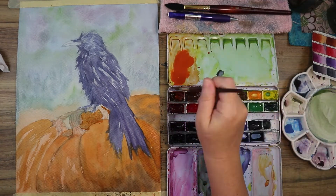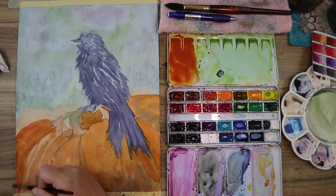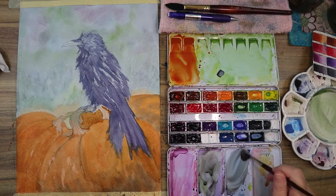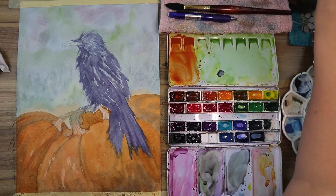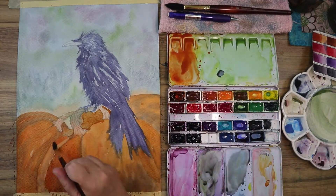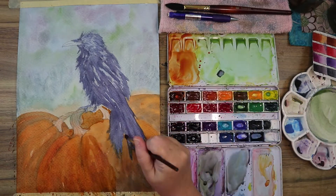Just blocking in those oranges and throwing in shadow colors to push the left pumpkin and the one behind the bird back, and make the pumpkin the bird is resting on feel more in the forefront of the painting.